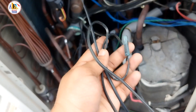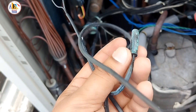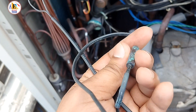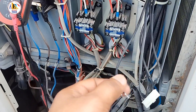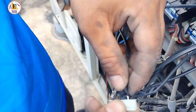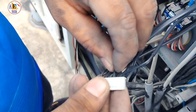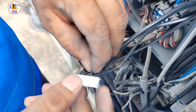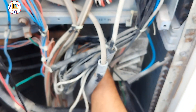Instead of changing all five sensors, we are going to change only this one. You can see this is a used sensor because we don't have the spare part, so we have used a used one on a temporary basis. These are the two points which we are going to put inside the connector properly. We are fixing the connector and cross-checking by applying a little bit of force to confirm it is fixed properly.